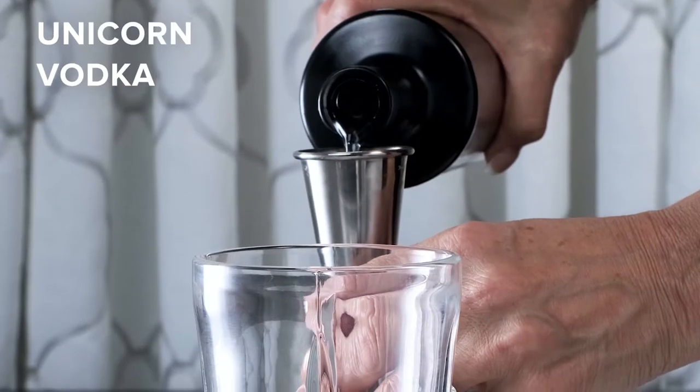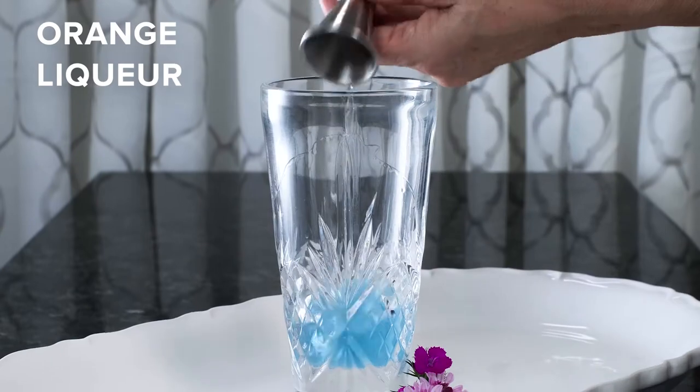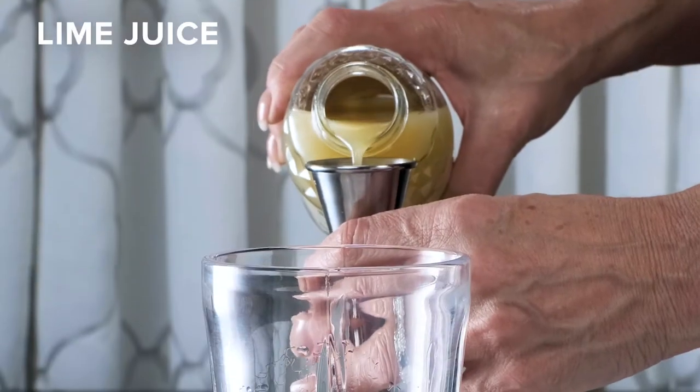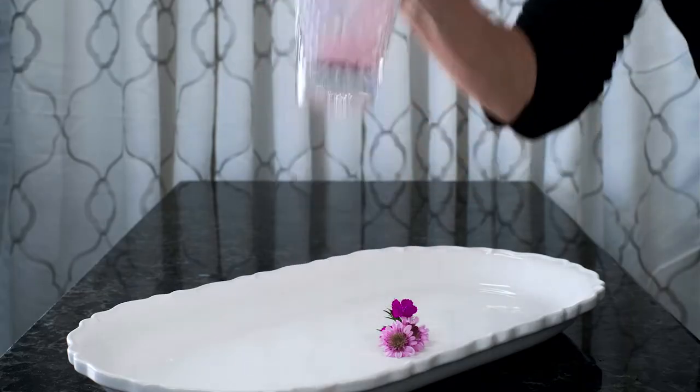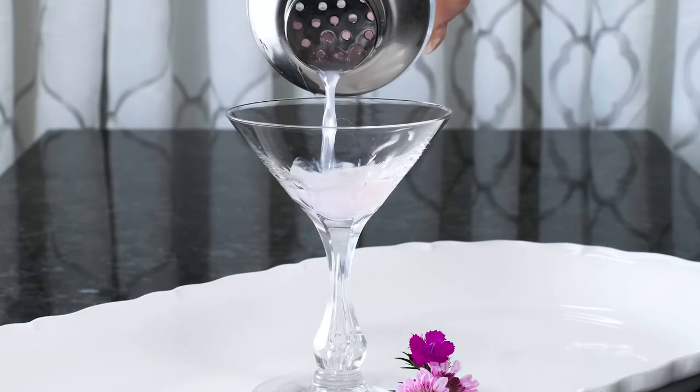Start by adding one and a half ounces of Unicorn Vodka, a half an ounce of orange liqueur, one ounce of white cranberry juice, a half an ounce of lime juice. Add ice to your shaker and give it a good shake until it's chilled. Then we're going to strain it into a martini glass.